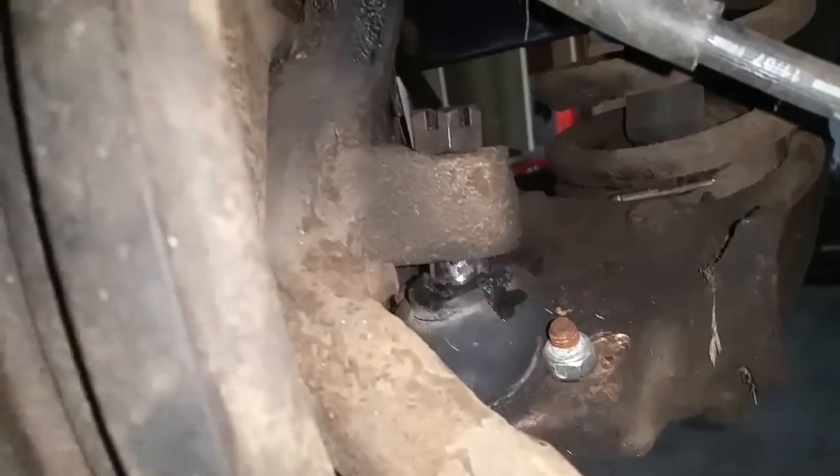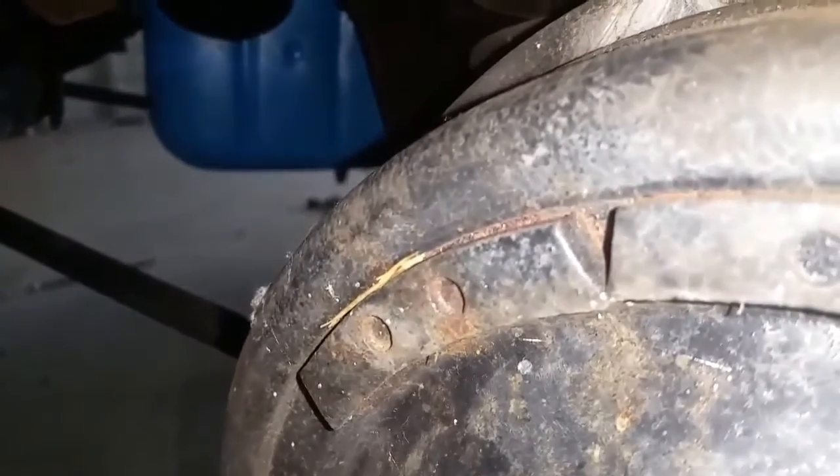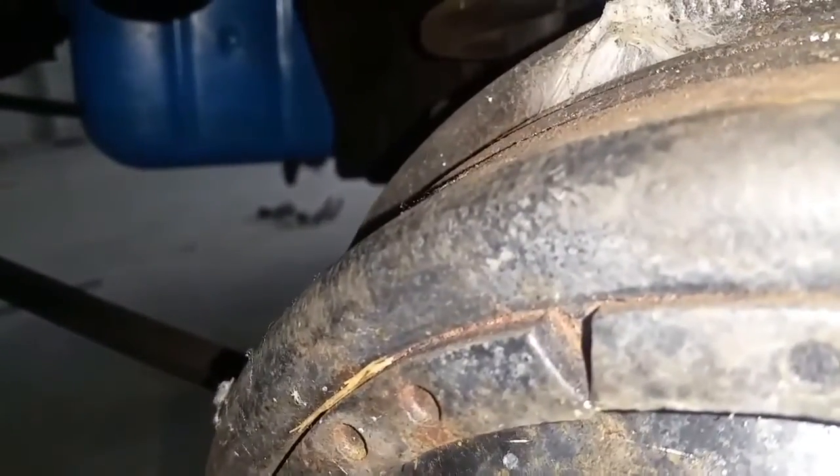There she is — she popped loose after a few heavy hits from a hammer. The top fell off. I have a jack underneath the hub and the bottom bolt is still on. I'll try to do this on camera. I'm just going to hold on to the hub while I lower it down. There we go — as you can see, it slid right off.